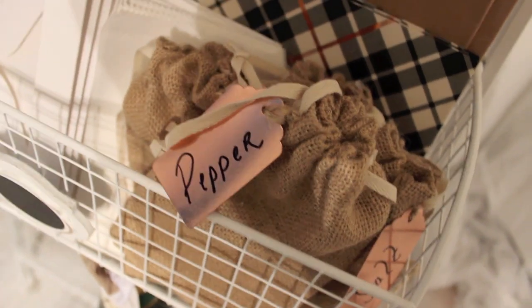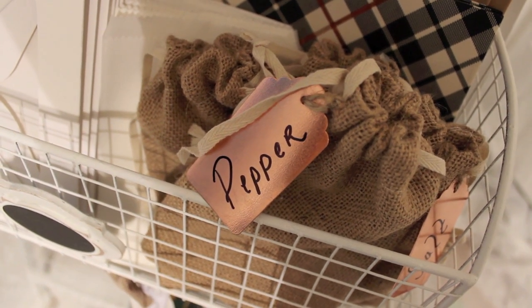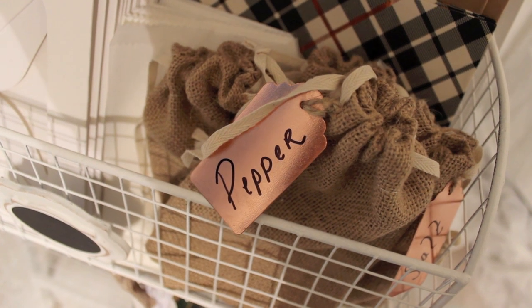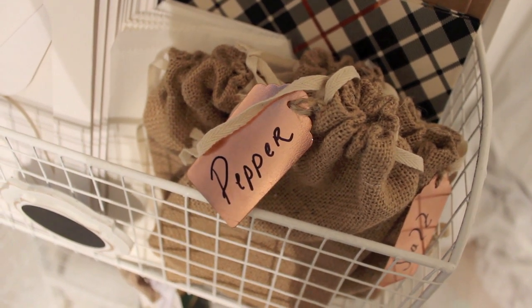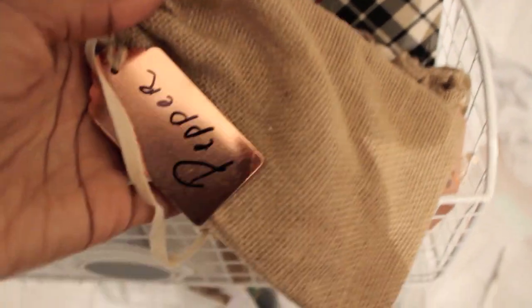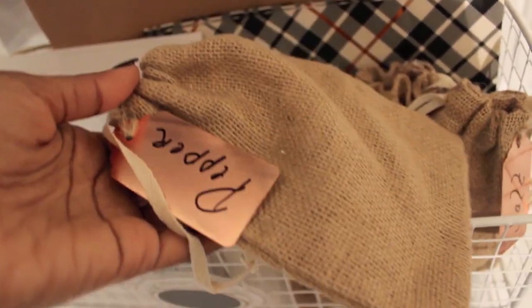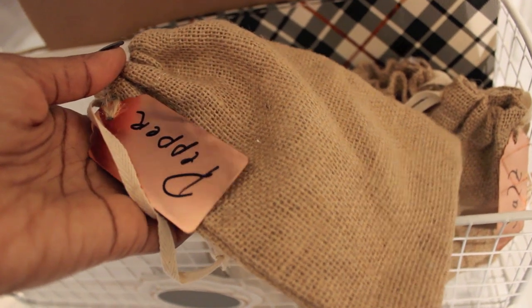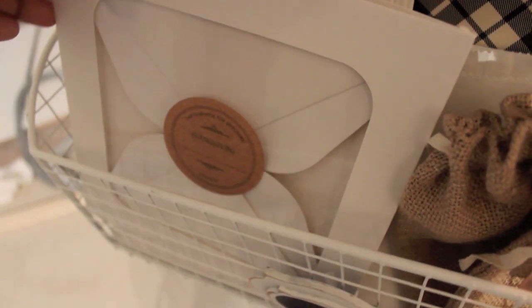Also in this bin here I have four burlap bags that came in a set of four from Target. I already had these copper tags from the Target Dollar Spot a while back. In here I have the different condiments - pepper, salt, creamer, and sugar, which I still need to purchase and put in there. When guests pack up, they just grab however many they need, throw them in their bag, and they're good to go. It's an easy way to store it.